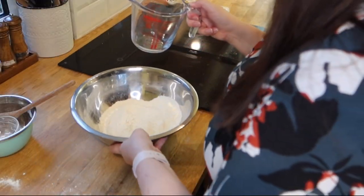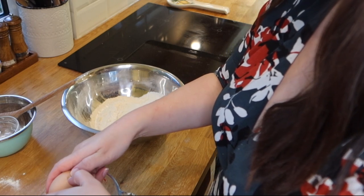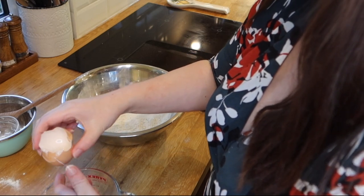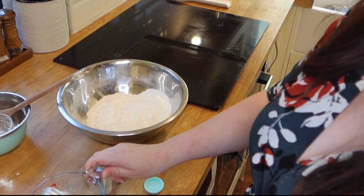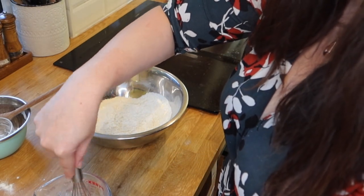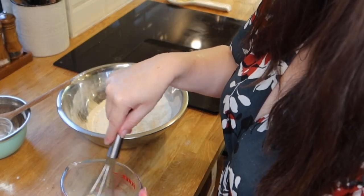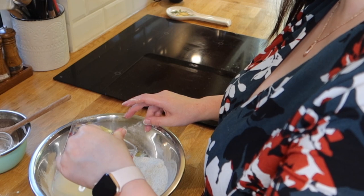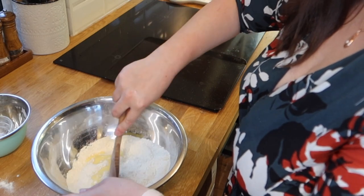I know you can't really see this part but bear with me. Crack the egg and add milk into a measuring jug. The amount of milk you put in depends on the size of your egg, but altogether the liquid should equal about 150 millilitres. Then just whisk it together. Add the milk and egg to the flour a little bit at a time — you won't need all of the milk and egg.